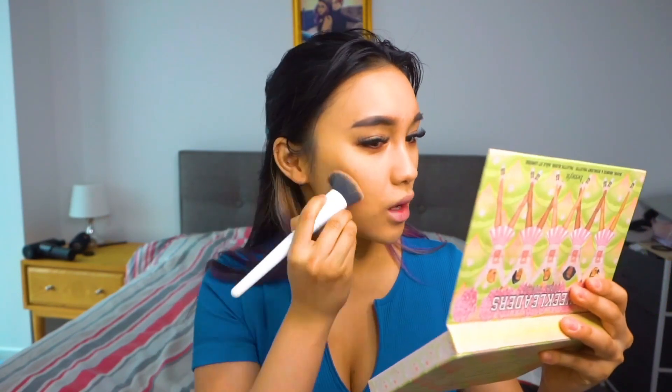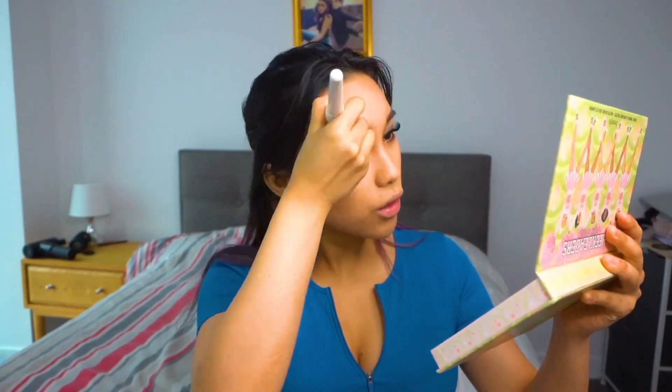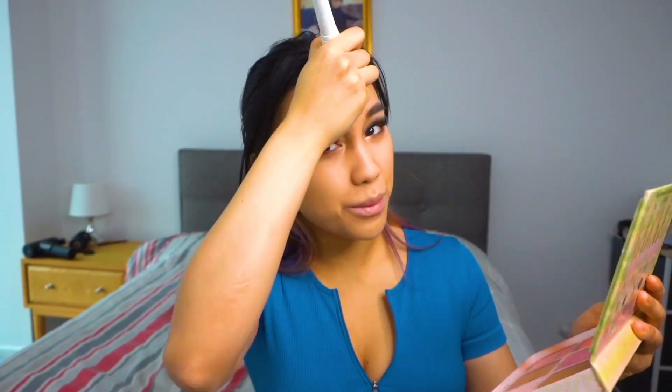Then we go into the Cheek Leaders palette by Benefit with a Morphe brush. I go into the color Hoola — the famous Hoola bronzer — and go all over my forehead, drawing a number 3 shape across my face. I saw Khloé Kardashian do it so I tried it out.